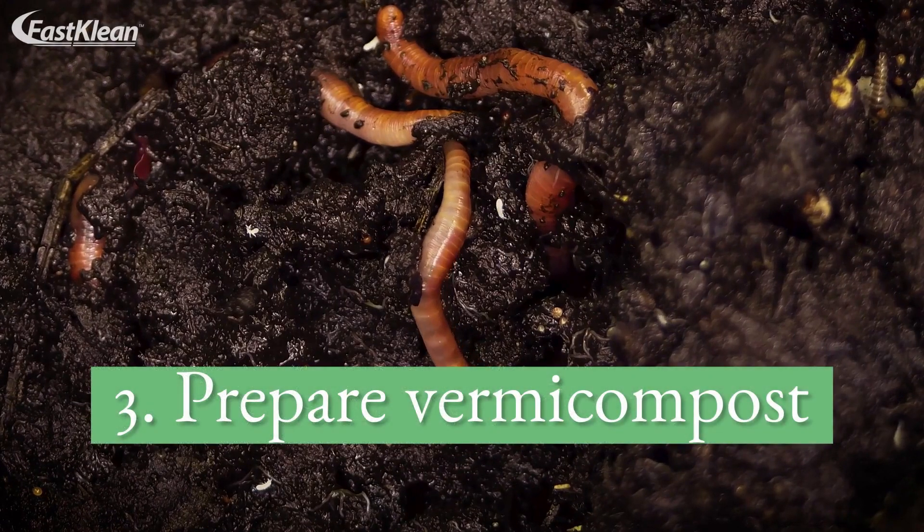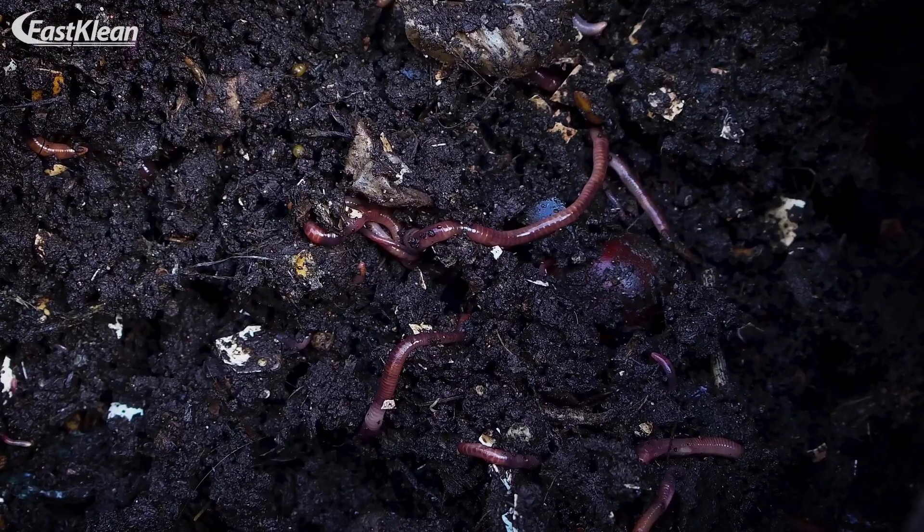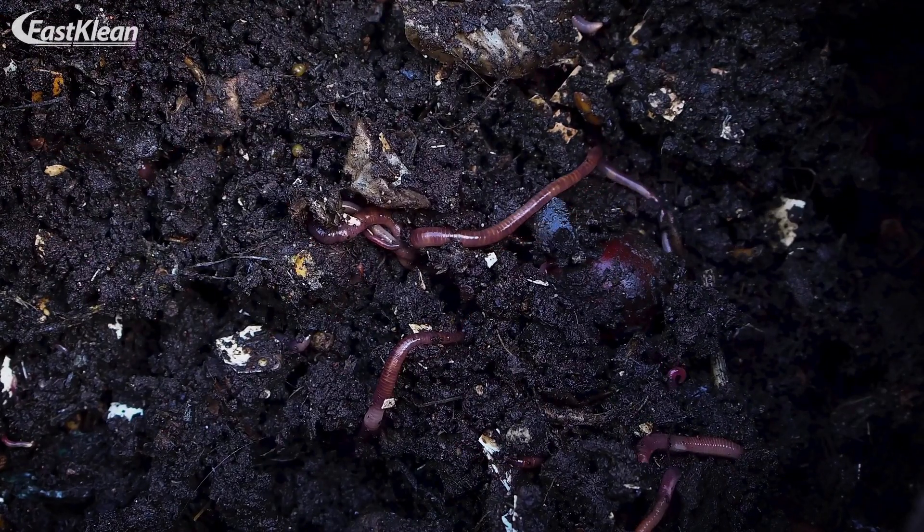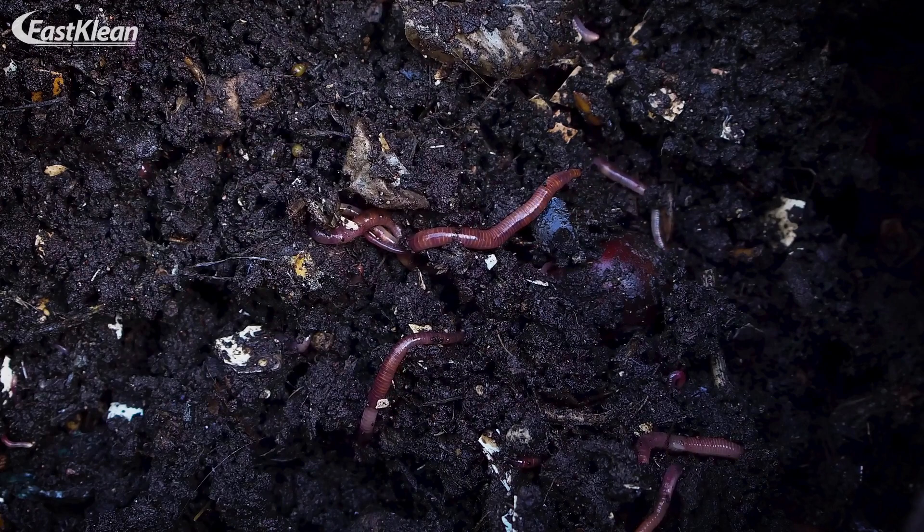Tip 3: Prepare vermicompost. Another approach to reducing green waste is vermicomposting. This method uses worms to produce compost.